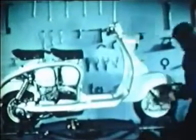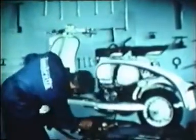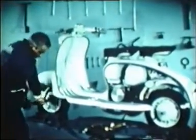It is advisable now and again to check that the handlebar fixing bolt is absolutely tight, as well as the wheel nuts. Now replace the panels and the reassembly is complete.